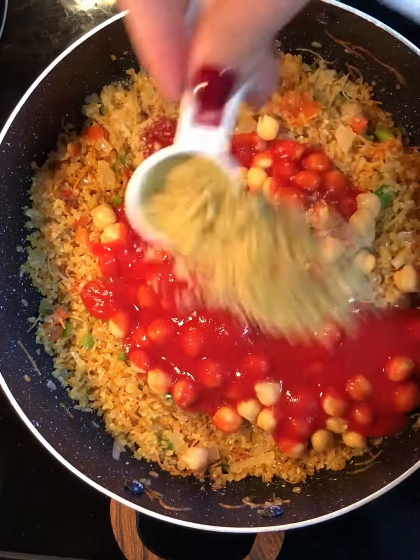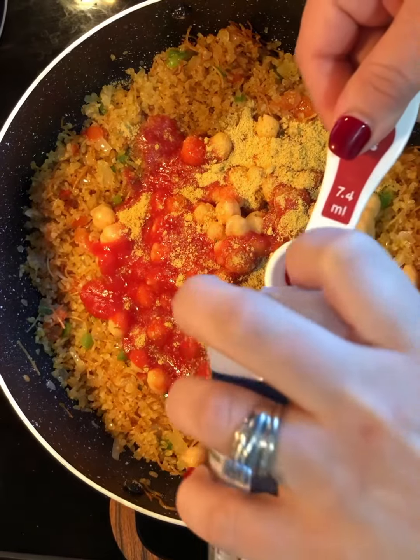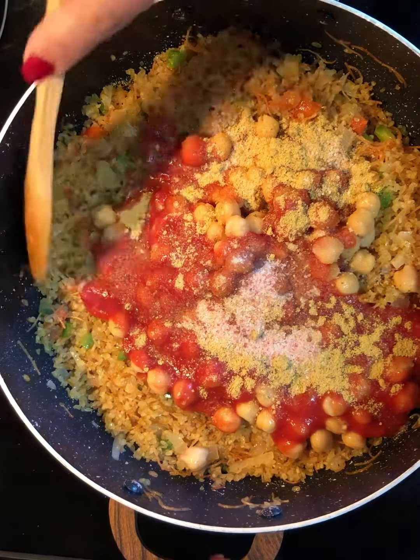Add one tablespoon of chicken bouillon and half a tablespoon of salt, or to taste. Mix all of this together.